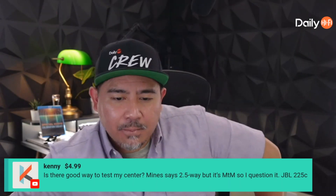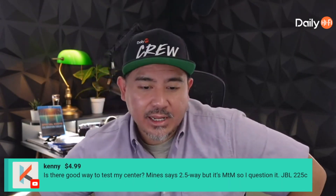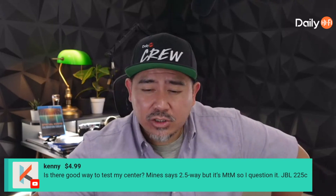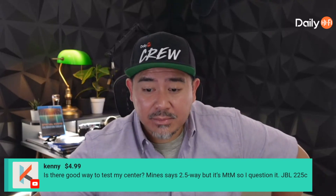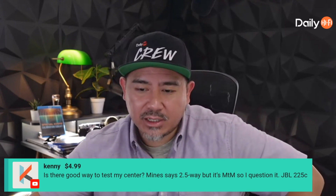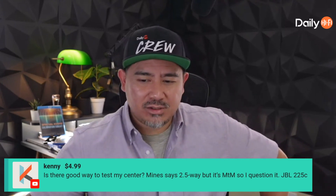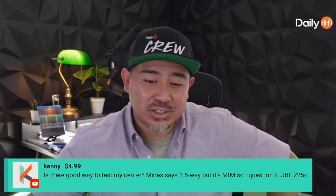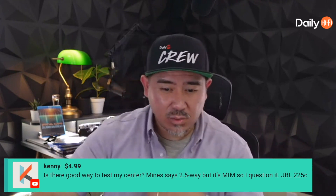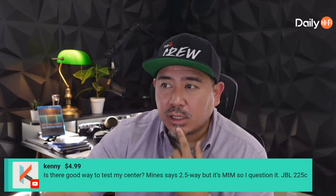Super chat from Kenny — thank you for the super chat. Kenny asks: is there a good way to test my center channel? It says 2.5-way but it's an MTM — mid-range, tweeter, mid-range — so he questions it. It's a JBL 225C. Typically JBL stuff measures pretty well, so is there a way to test it?